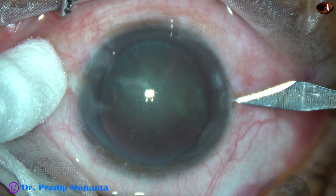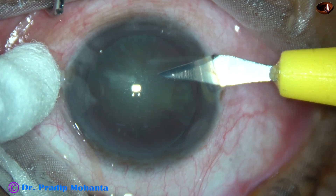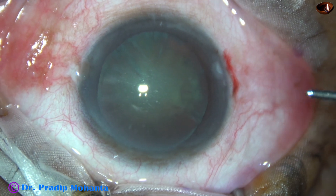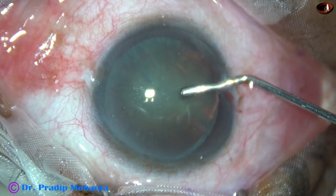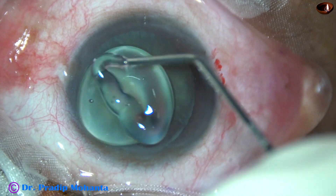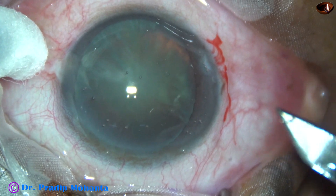First, make the side port on the right side of the main incision at around 8:45 o'clock, and make the incision from just behind the limbus. Don't make a very small side port; the width of the side port may be 1.6 or 1.7 mm.